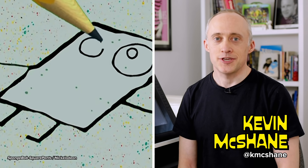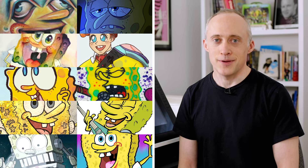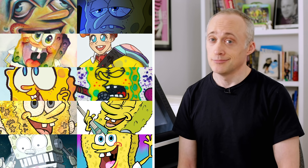Hey, I'm Kevin from Draw Off, and today I've gathered nine other artists from all across the internet to reimagine SpongeBob SquarePants in their own unique styles. Let's check them out.